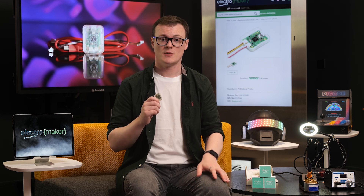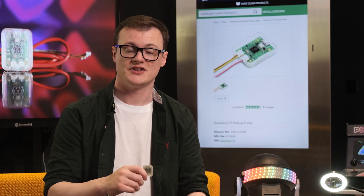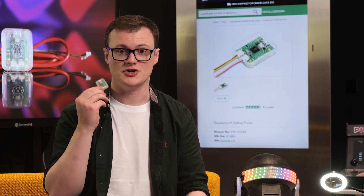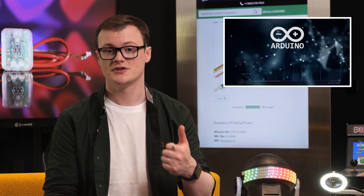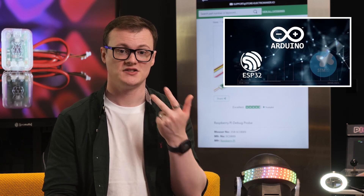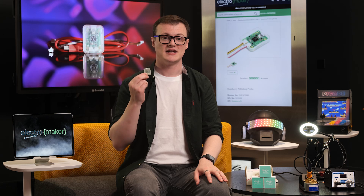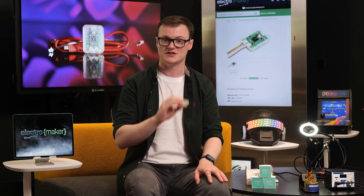Another potential application for the debug probe could be as a UART programmer for other microcontrollers. As many micros are now programmed over serial bootloaders, you can use the UART output of the debug probe to program devices such as Arduinos, ESP32s, and STM32s. Thus, the Raspberry Pi debug probe is an excellent device for workstations that have limited space and plenty of microcontroller and microcomputing systems.